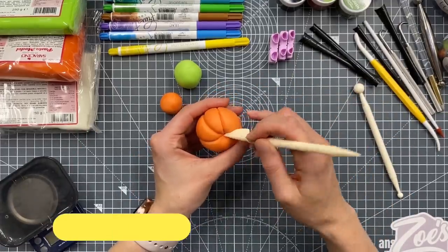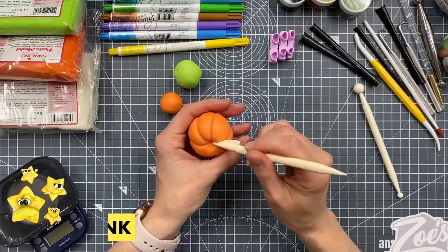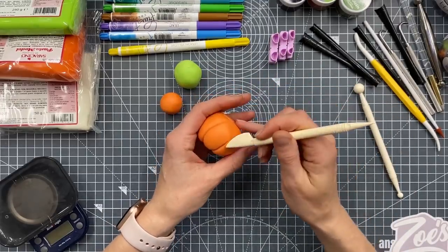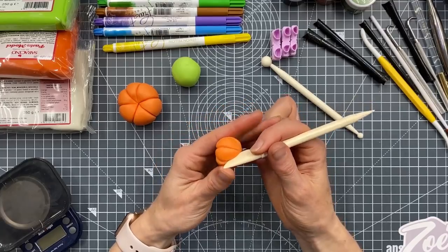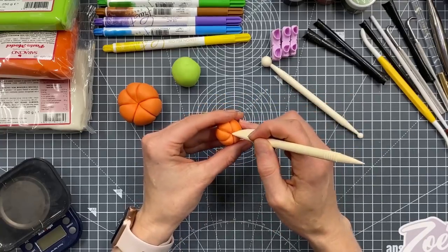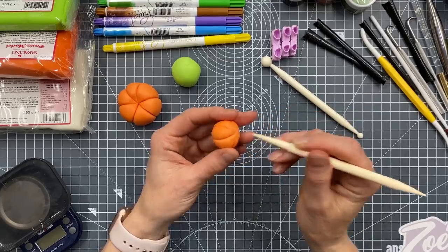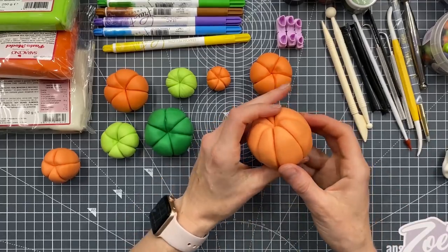I really wanted to do things with eyes, but making a full face takes a long time. A pumpkin is fairly simple and can look quite cute - it's nice to have a range of sizes. I probably wouldn't go too big if you're keeping them solid paste, otherwise they start to become very heavy. It's nice to have a range of sizes - you could also make them in marzipan.